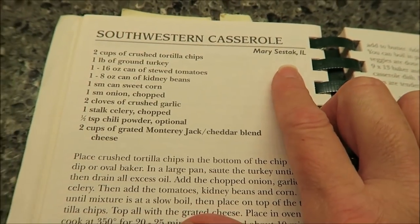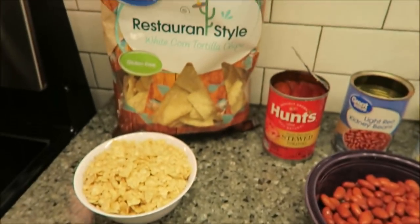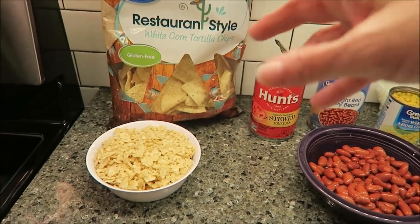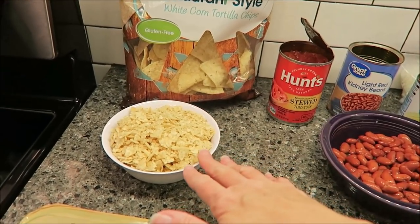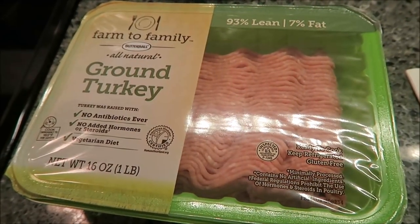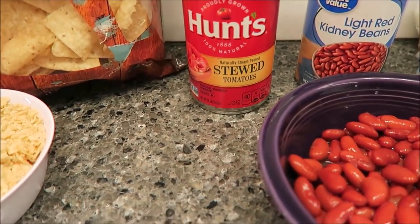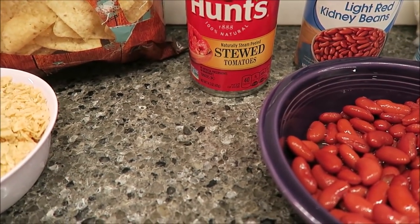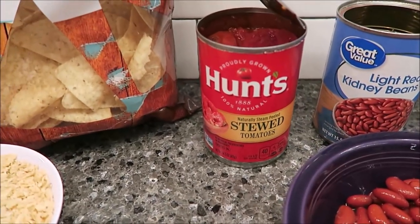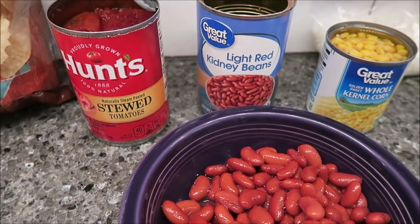So you're going to need two cups of crushed tortilla chips. What I did was put handfuls in a Ziploc baggie and measured them until I got two cups — that's what you see in the bowl. You need one pound of ground turkey. You need a 16-ounce can of stewed tomatoes. I could not find a 16-ounce can, so this is a 14.5-ounce can — I'm sure it'll be fine. You need one 8-ounce can of kidney beans.